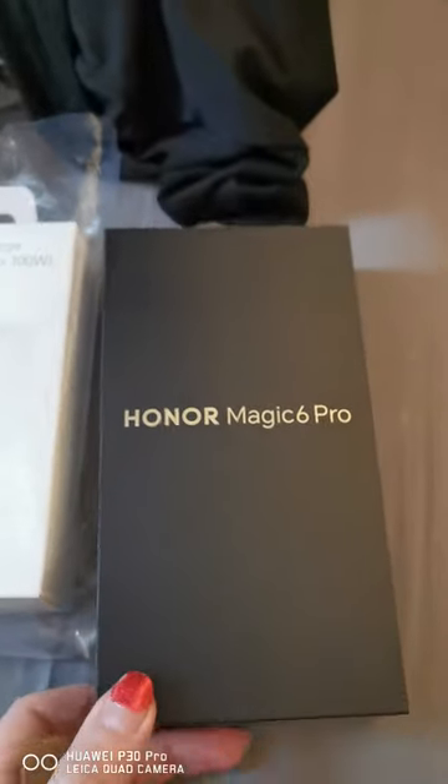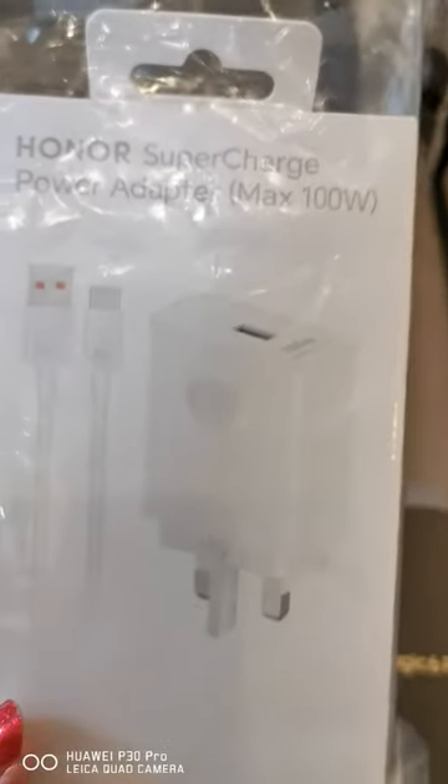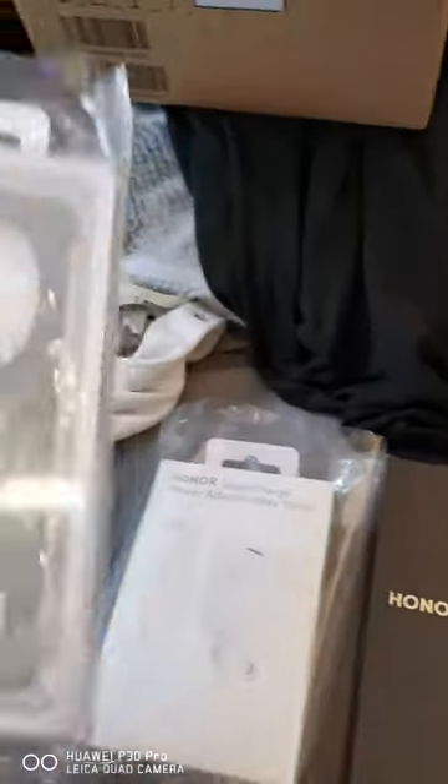I've just unboxed the phone, it came in this big box here — the Magic 6 Pro. Nice slim box. I bought this separately because it doesn't come with it: a charger, 100 watts, and this case — very nice.